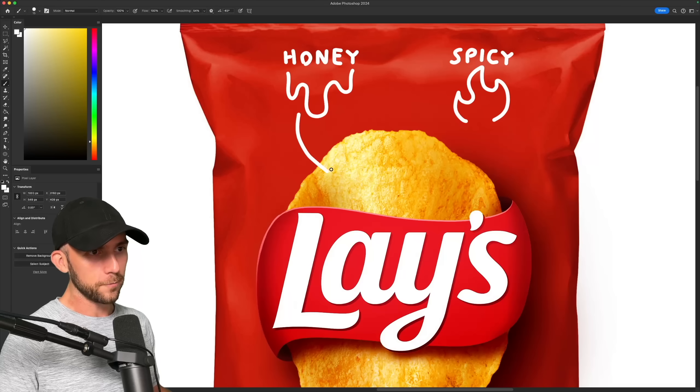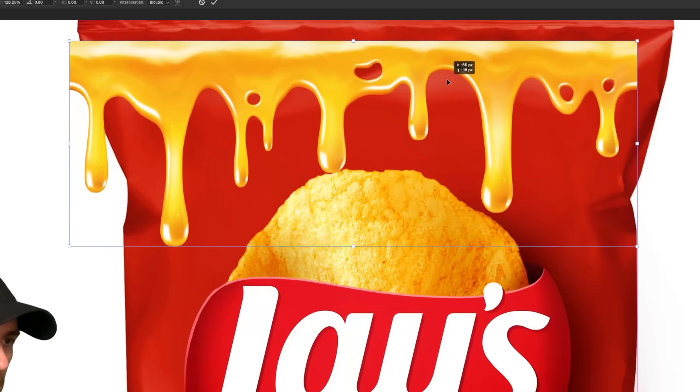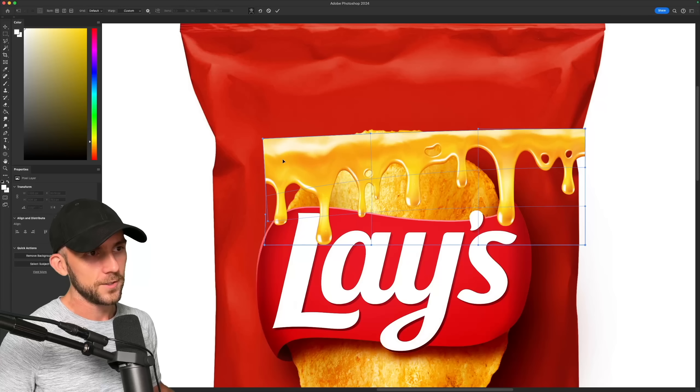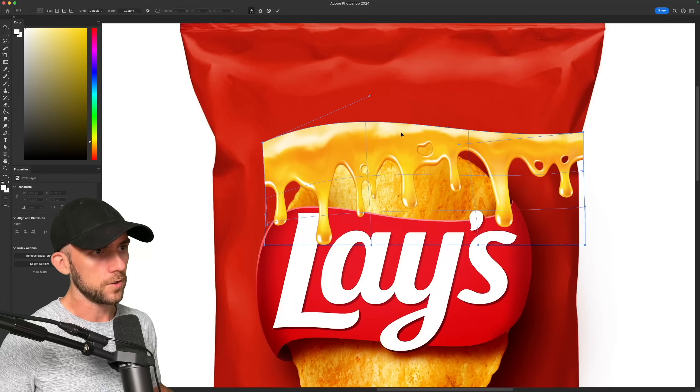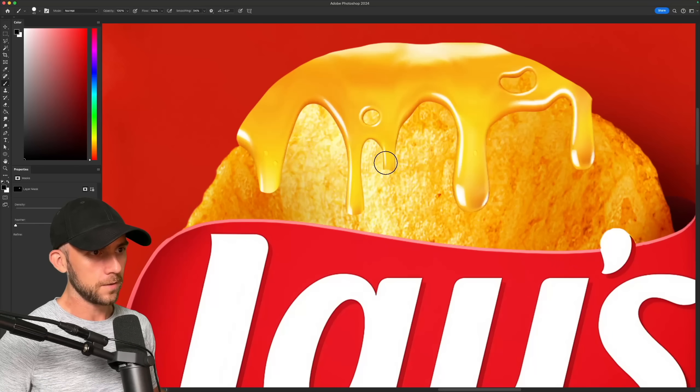So instead, why not combine the flavor elements with the chips since the chip actually contains the flavor. Let's start with some delicious looking honey drizzle, just warping that around the top of the chip. It does need to be tamed down a tad so the drips look less random and more intentional.